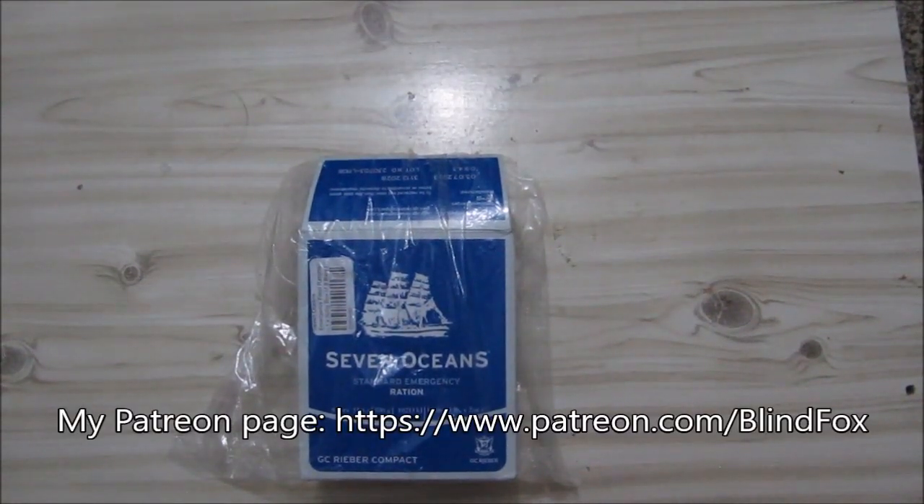Hey, this is BlindFoxer. Welcome to My Little Ration Review. Please support the channel, please subscribe, and please donate on patreon.com.